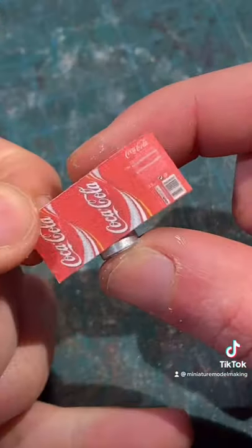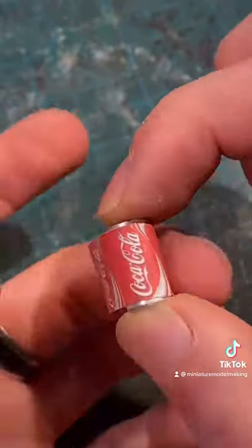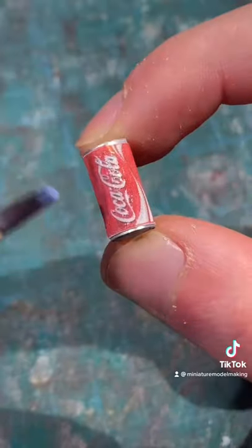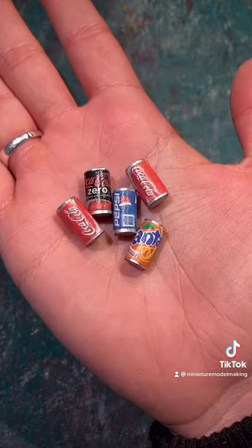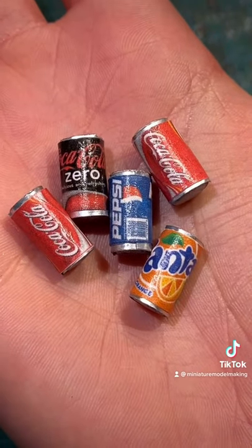Add some PVA glue to the body of the can and then you can wrap it using whichever label you want. You can also add some glaze to give it a nice shine. You can then just repeat the process on as many different cans as you like. And that's how you make miniature cans by recycling old ones.